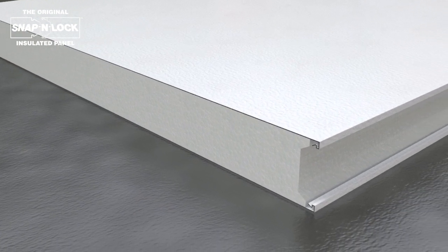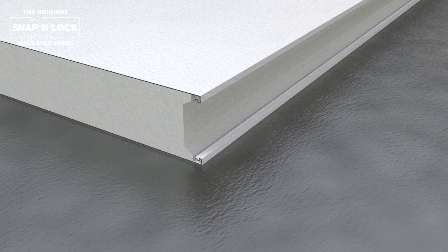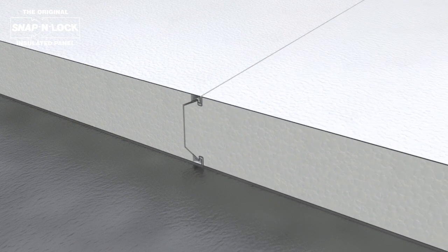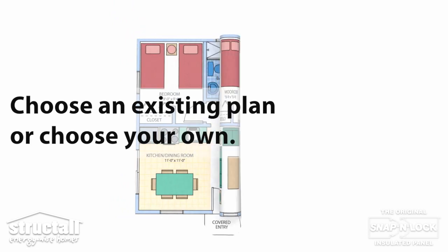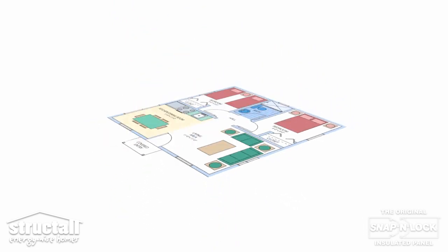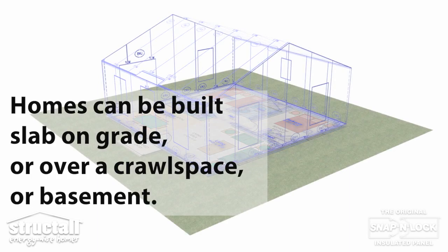The panels, when snapped together, form a continuous foam interface for maximum energy savings. Choose an existing plan or choose your own. Homes can be built slab-on-grade, over a crawl space, or a basement.